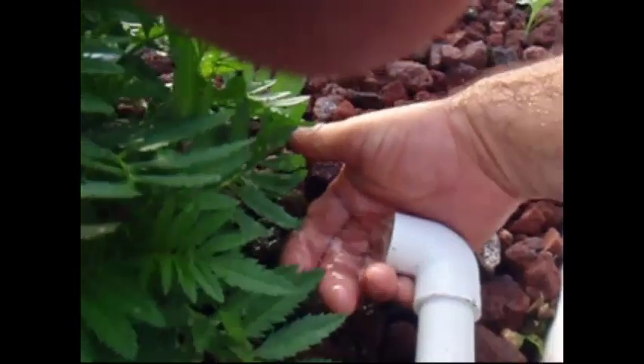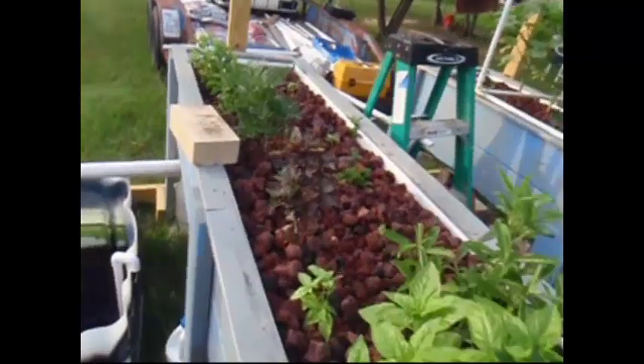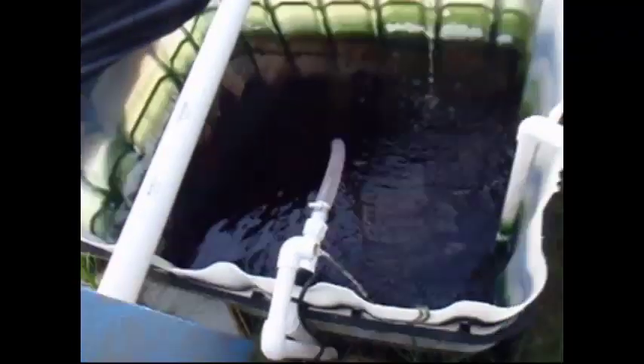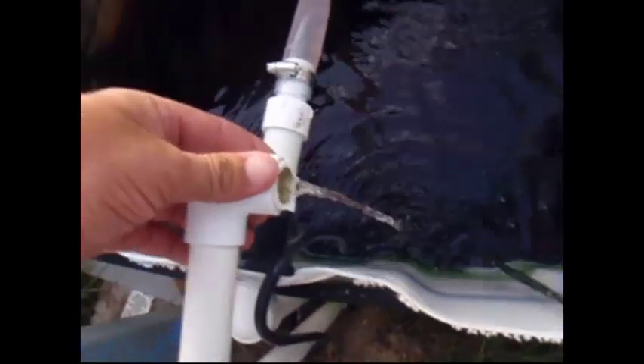That's our pressure coming out — almost like it's pumped, but that's just gravity feed. Let's go down here and look at our overflow. We're actually going to add a new 90 and a drain pipe and stick that on down inside the tank a little farther. But that's our overflow — that's all the water coming out of the overflow, so that's good. Normally there's none coming out of this.